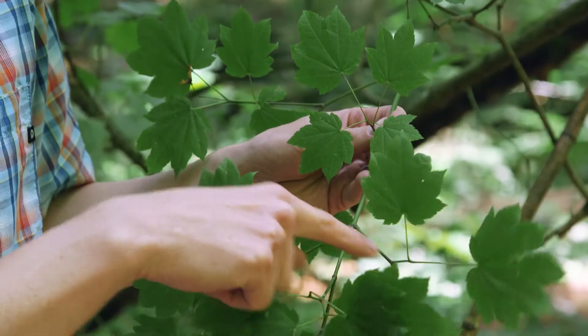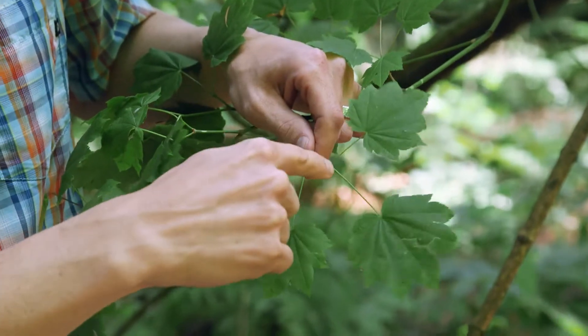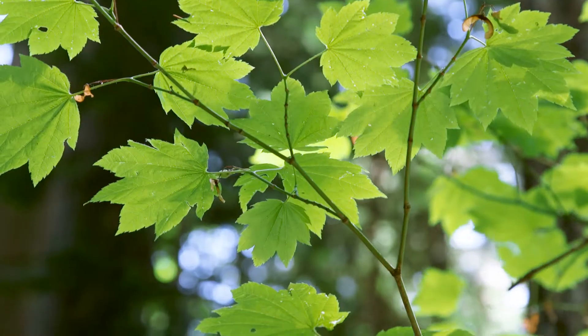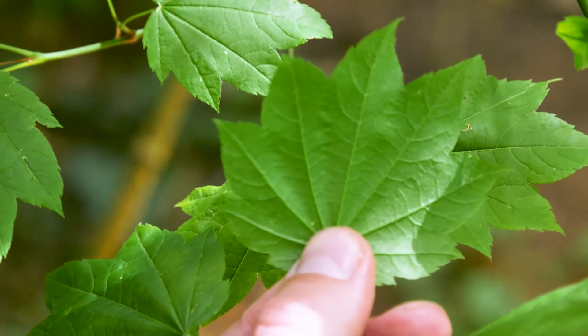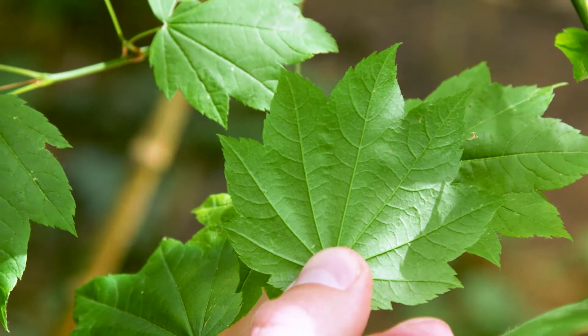One key characteristic to look for is an opposite branching pattern — all maples have opposite branches. The leaves are palmately veined, meaning each of the veins radiates out from the same central point at the base of the leaf. They're five to twelve centimeters across with seven to nine lobes, and they're toothed.